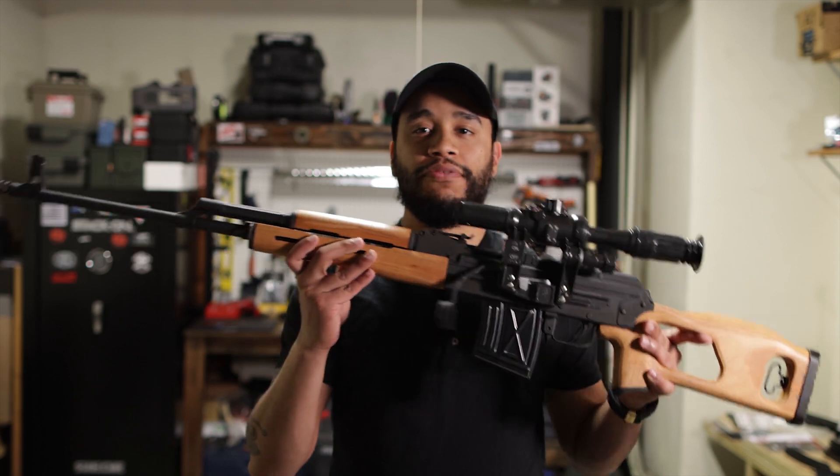YouTube, what's going on — this is your one and only Python Versus, and today we're going to be taking a look at the PSL-54.